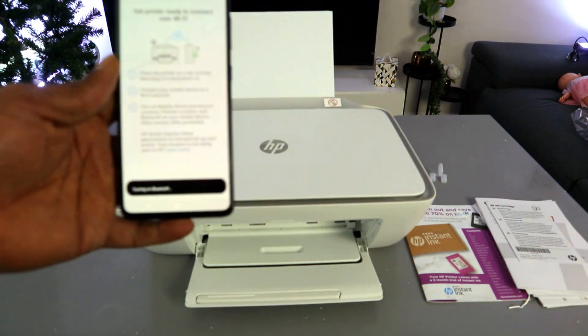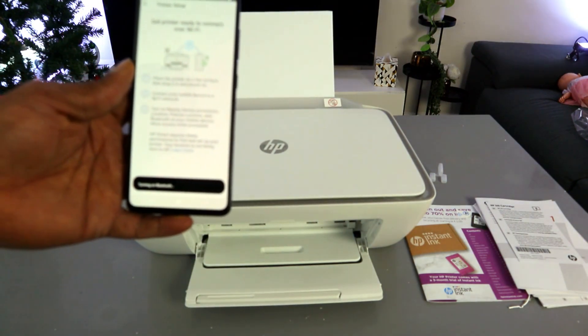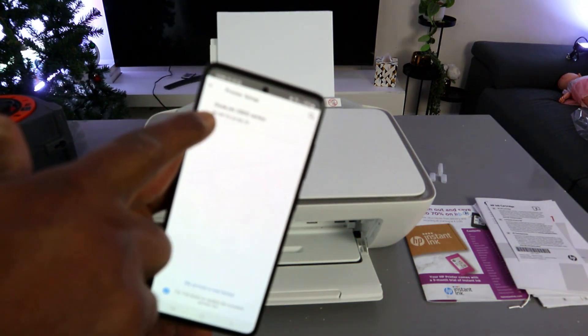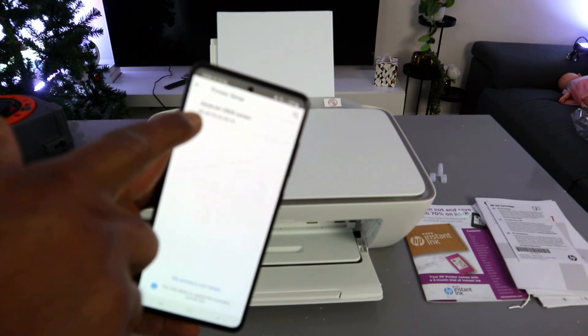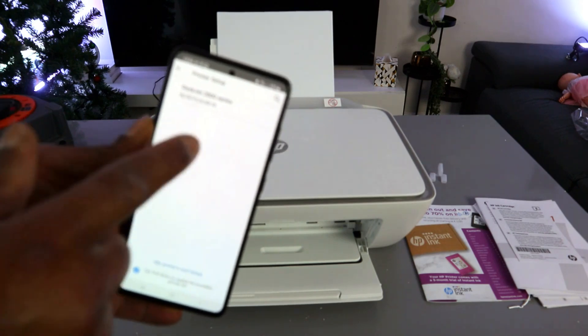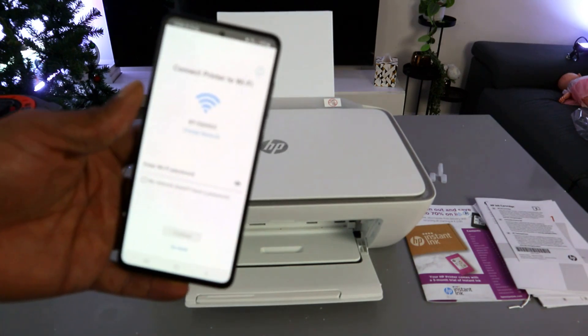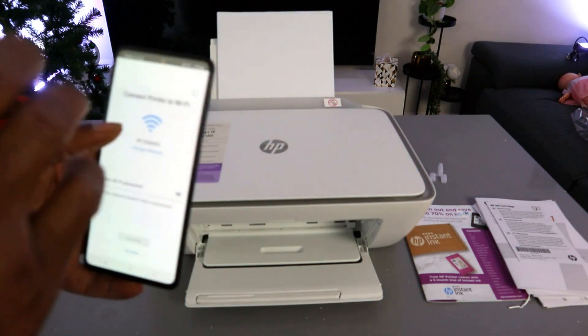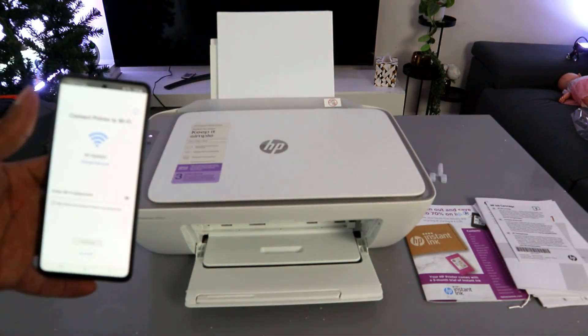Bluetooth is now turning on and the app has found the printer. You can see 'HP DeskJet 2800 series is found' — select it. The next step is to connect the printer to the Wi-Fi network. Pick the closest Wi-Fi network available within your vicinity.